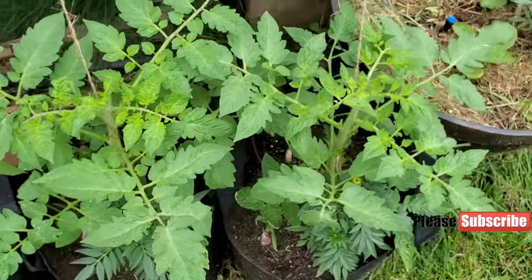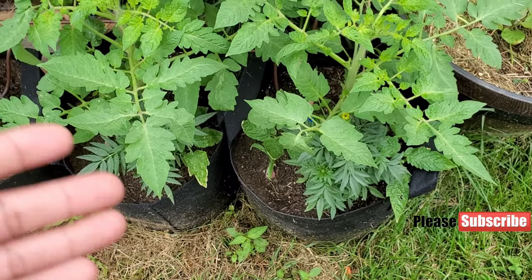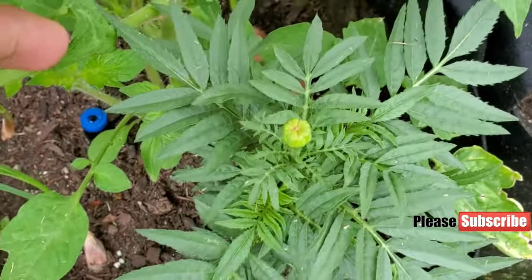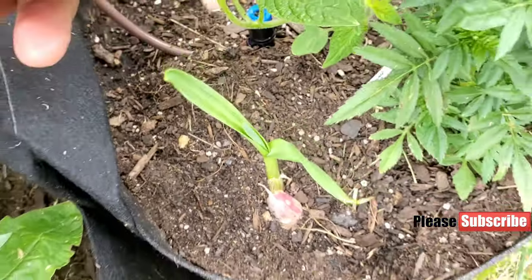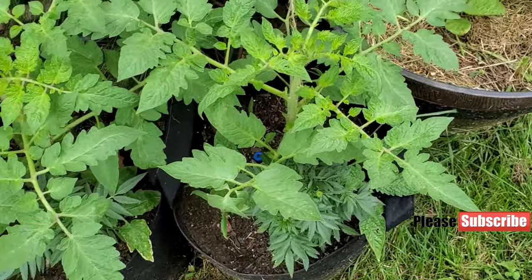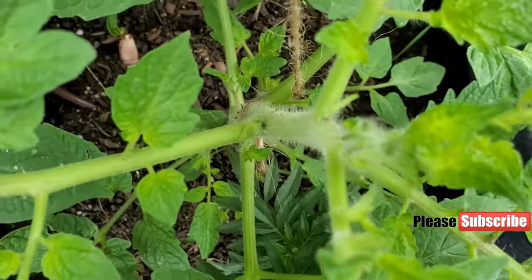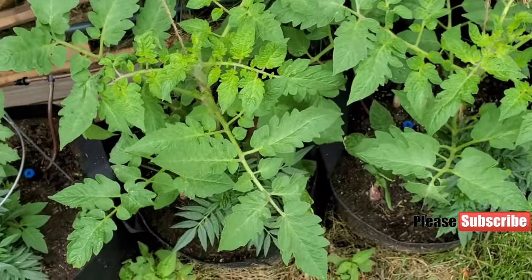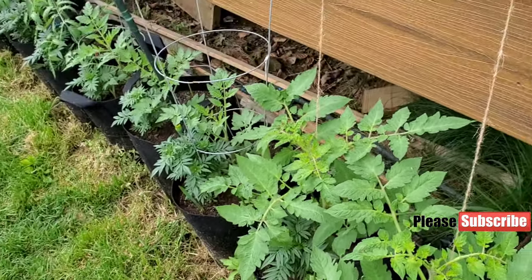Here we have two Roma tomato plants which I started in the basement a long time ago, so they are bigger. I still got marigold underneath, and garlic — about four or five garlic cloves around the tomato plant. We also got the first flowers here. It'll take some time to get the flower blossoms, but they are starting the flowers, so I'm glad.